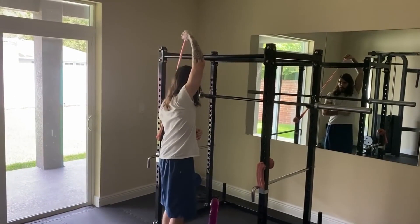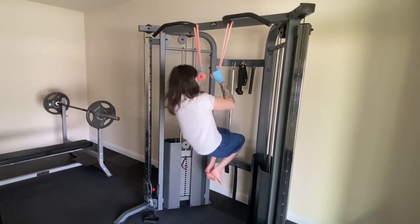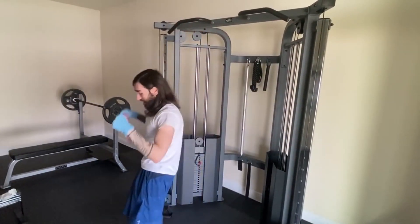Triceps freestyle. Look at that form. Beautiful. It still didn't break. That rubber pussy pull-up was perhaps my greatest achievement in all of weight training.